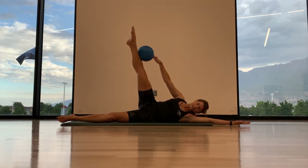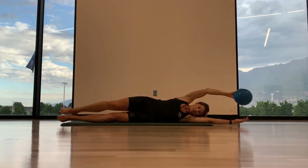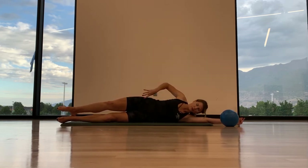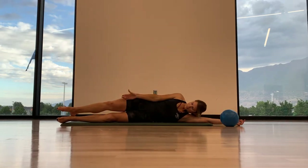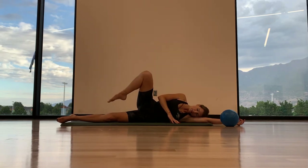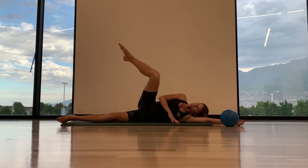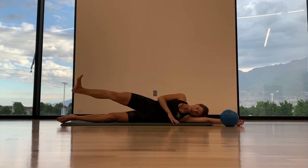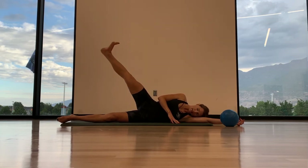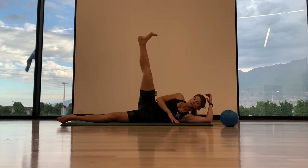Just one more. Exhale, roll up. And inhale, lower. Good. Lower the leg and the arm — ditch your ball for now. We're going to externally rotate our top leg from the hip, so that top knee is pointed more up towards the ceiling. We're going to inhale, bend the knee, bring the toe to the knee, extend, flex the leg, exhale, lower back down. We're going to do three more, and I want you to focus on the lower of the leg — nice and slow, so it doesn't flop back down, but you're using your core to slowly control that movement.